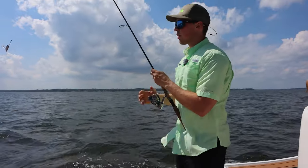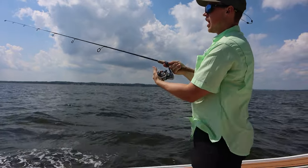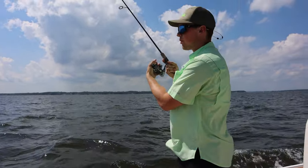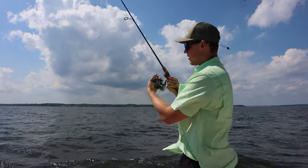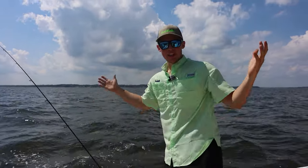We just caught our fish and now we're going to reset our lines. All you got to do is cast it out. We're trolling these pretty far behind the boat, so let them out a good distance, flip the bail, set it down, and wait till you get a hit.